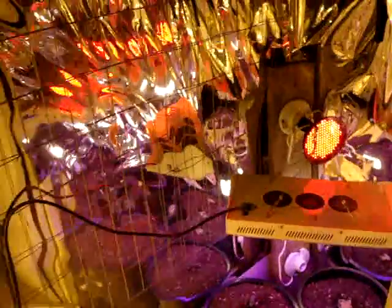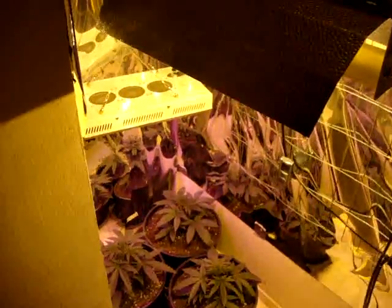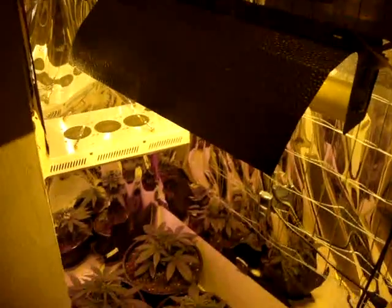Anyway guys, that's what I have today. I hope you guys enjoy my new growing stage. Happy growing from Zebra One. Bye.